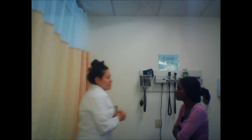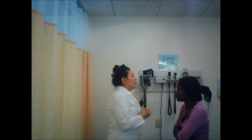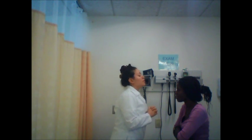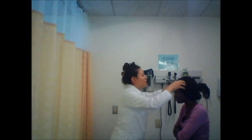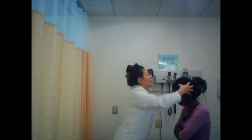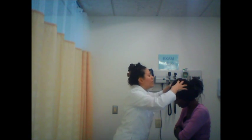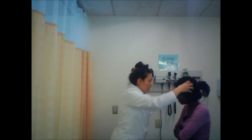I'm going to begin by inspecting your scalp. I see that you have even hair distribution, no hair loss. Your hair is long, thick, and black. It looks good. I don't see any dandruff, I don't see any lice. I'm going to touch you now. I don't feel any indentations, lumps, bumps, or lesions. That's good.